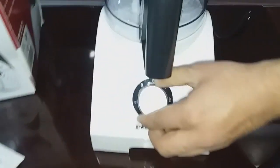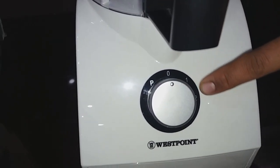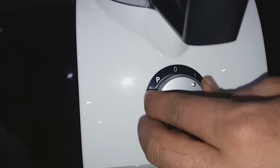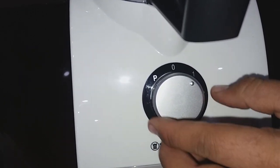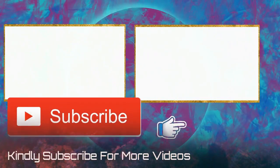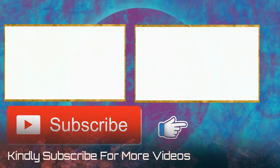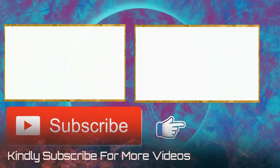There is a pulse, zero, one, and two settings, so you can easily select whatever you are trying to do — just like a simple juicer. Stay tuned for more updates. Hope you like my video, please share and subscribe to my channel for more videos. Bye bye!